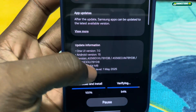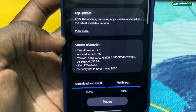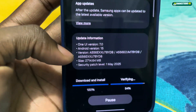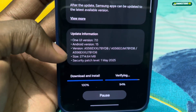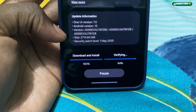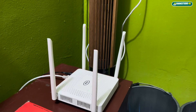The security patch date is May 1st, 2025. And the size of this update is almost 3 gigabytes — it looks a little bit heavy. But I also have something new here: a new network connection.